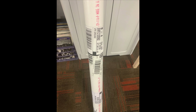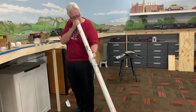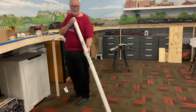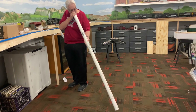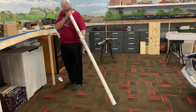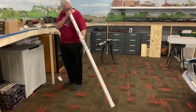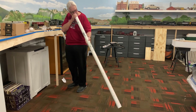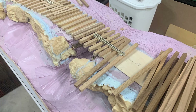I wanted to try using this as a didgeridoo - it has multi-purposes, I'm sure. The circular breathing's right out. Well, enough of that screwing around - let's get back to some real screwing around.